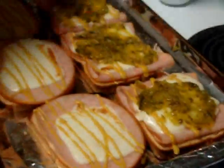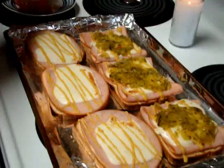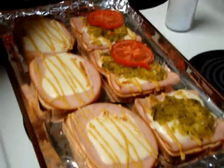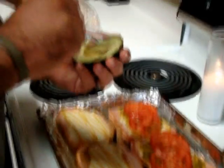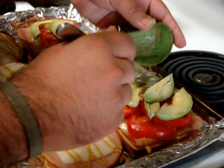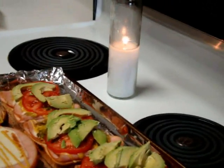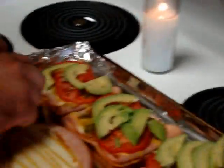Then I add the tomato. The avocado. And I need to buy some more lettuce — on the other bun.